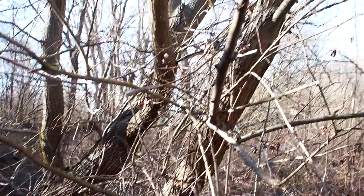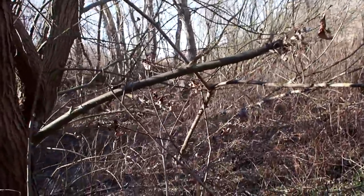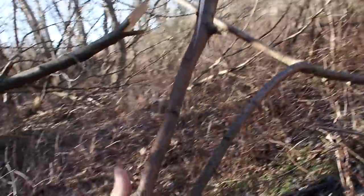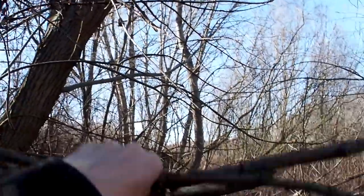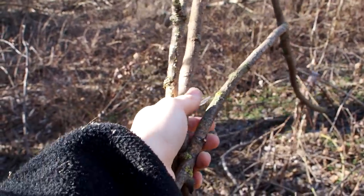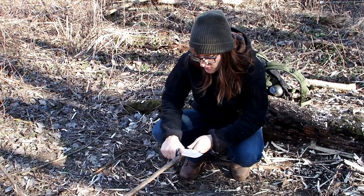We have a willow tree here and the tree has a couple of dead branches. This looks good. I can use that to carve the trap. So first I want to make the figure 4 deadfall trap.